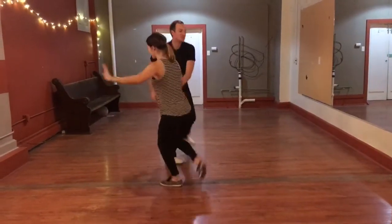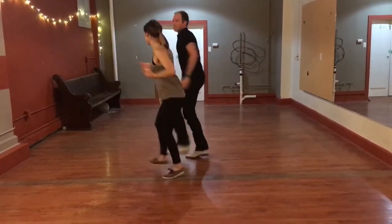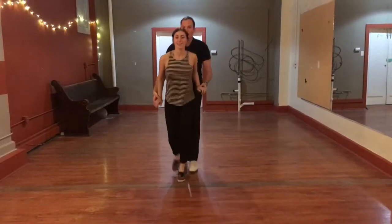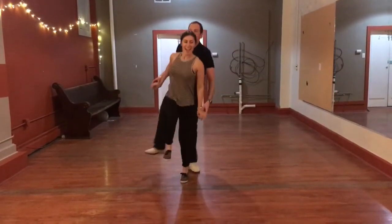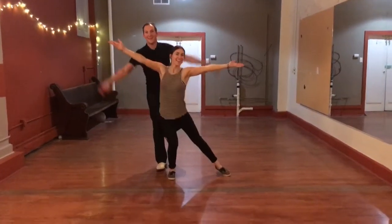Down. Two knees, two, three. Five, six, seven, eight. Two, three. One, two, three. Five, six, seven. That's it. Thank you.